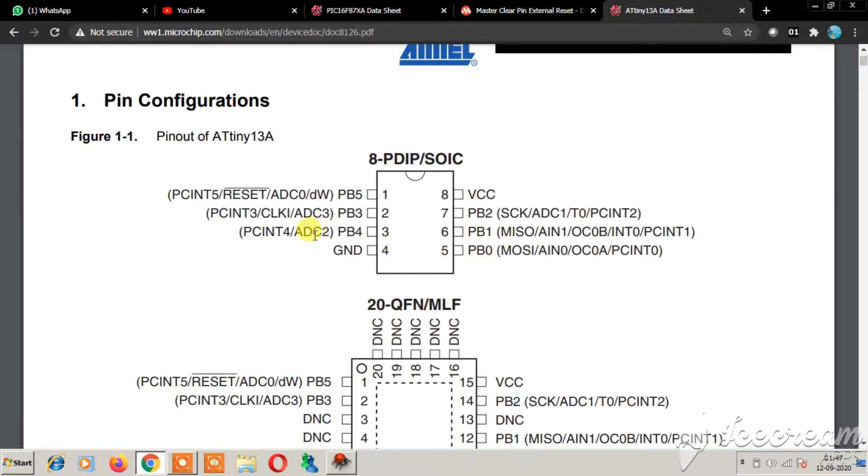This IC also has 4 channels of 10-bit ADC: ADC0, ADC1, ADC2, and ADC3. Since PB5 is the reset line, I will not be using it for GPIO. I have used only the reset functionality with the push button and pull-up resistance — it resets the microcontroller when pin 1 is pulled to ground. If you want to use it as GPIO, you can leave out the reset functionality.